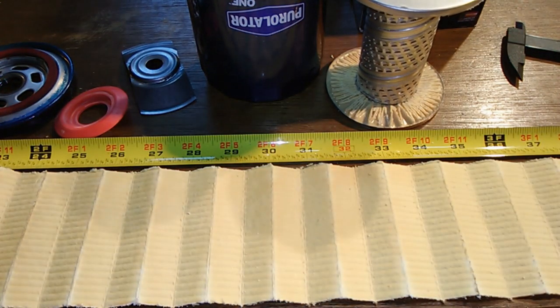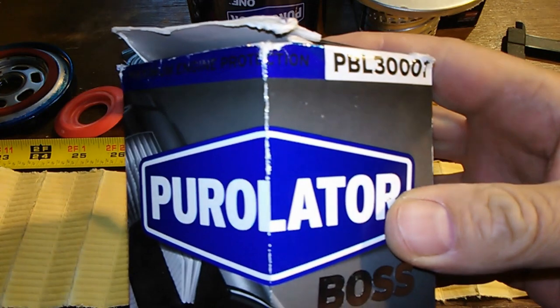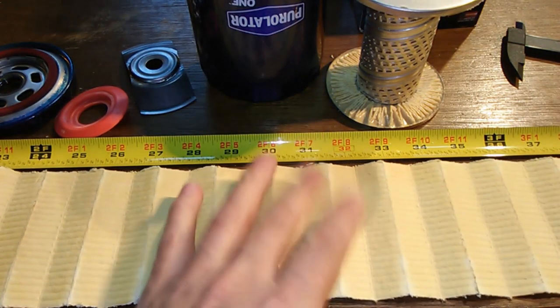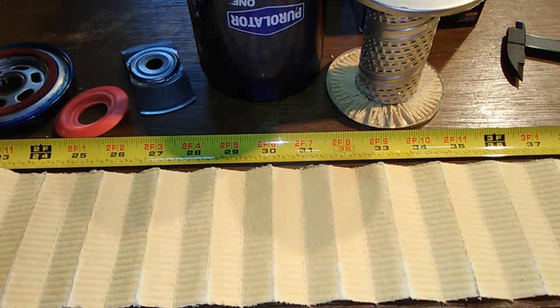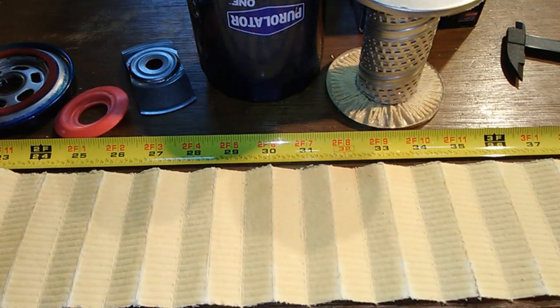That's about it for this filter. I've got another one coming up next Friday — I'll be cutting open the Purolator Boss to see what the difference is between this filter and that one. There's about a $5 price difference, the Boss being more expensive, and they fit the same cars. Stay tuned for next week. If you like this video, give me a thumbs up, like, subscribe, and hit that bell. Thanks for watching and take care.